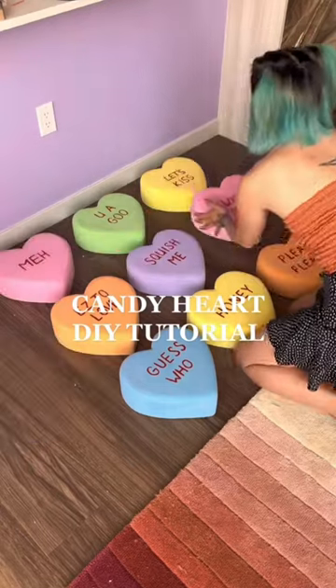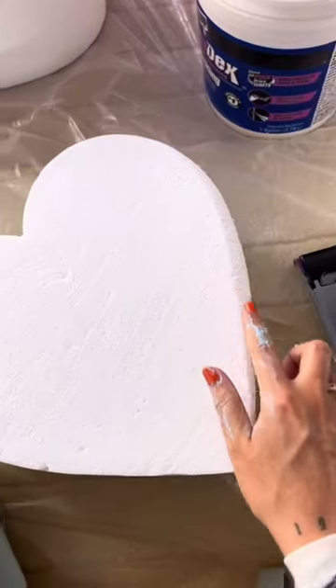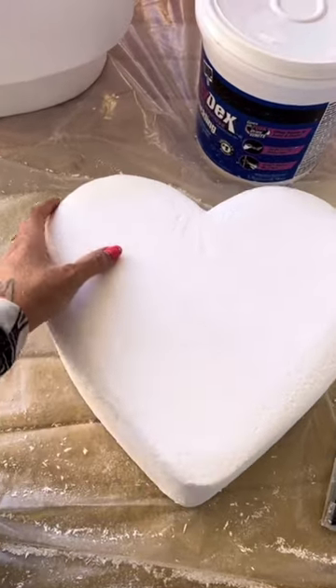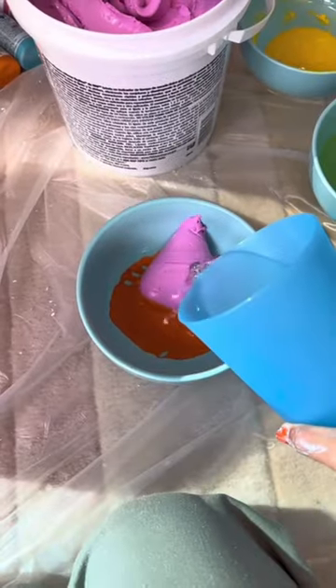This is a super cute little craft you could do for Valentine's Day, and I had so much fun making it. I've done it a few times and learned some tips and tricks. The first thing you want to do to make this look like actual candy hearts is to sand down the edges so they're smooth and not hard and sharp — and make sure you're wearing a mask when you do this.